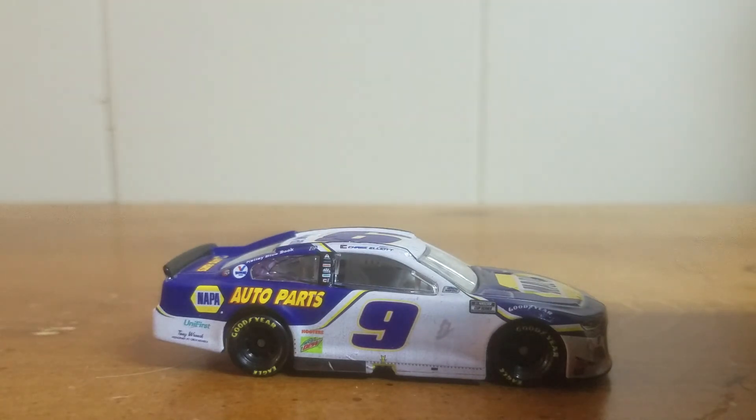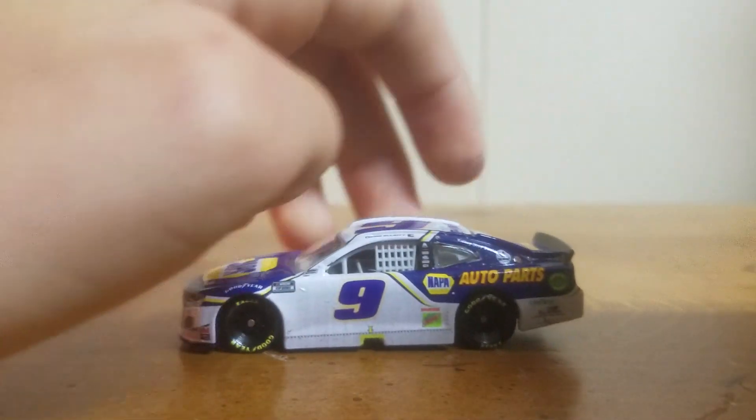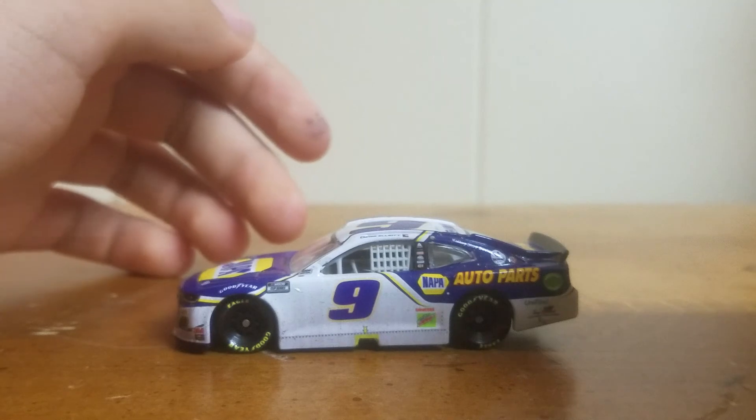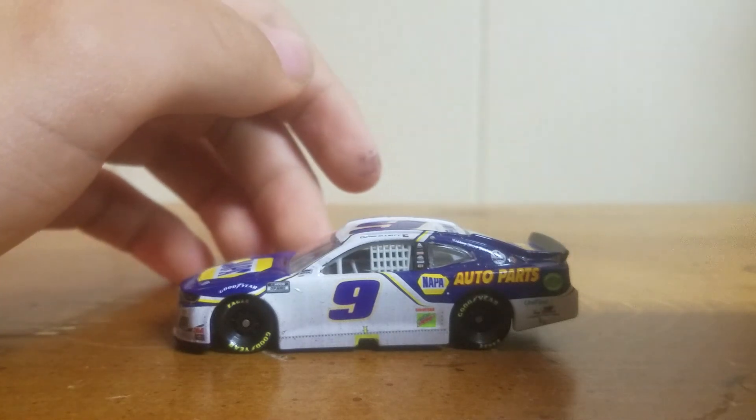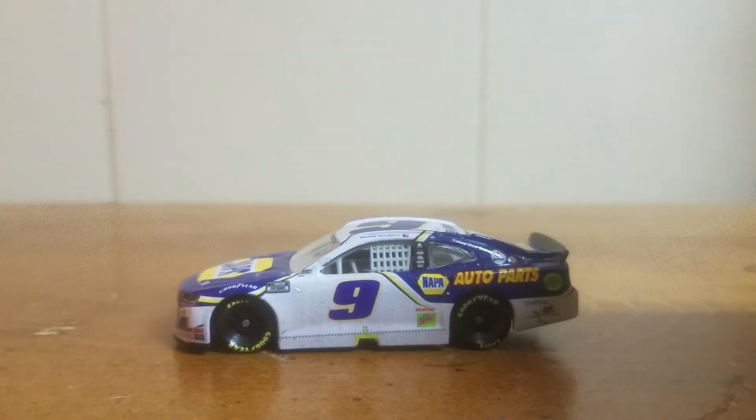It's a very, very cool paint scheme. Of course I wasn't able to get his primary, so kind of glad I got this one now. Anyway, like I said, it will be running in the Geico Cup Series. I'll see you guys in the next one.